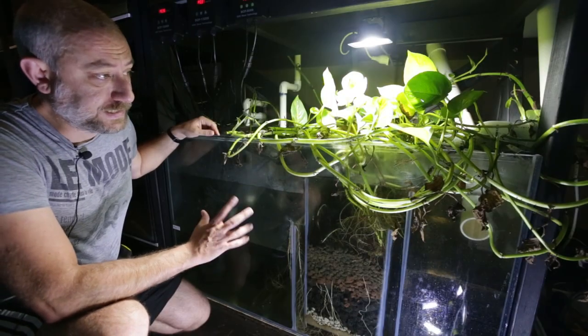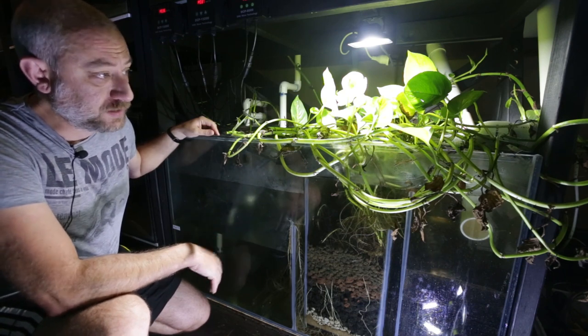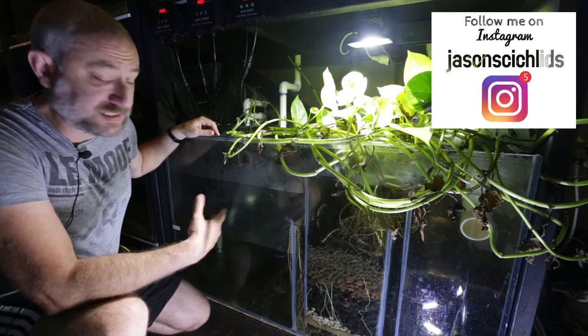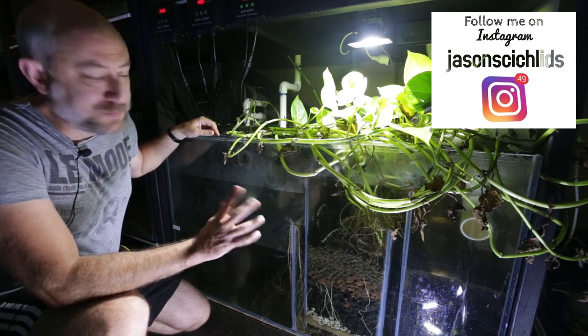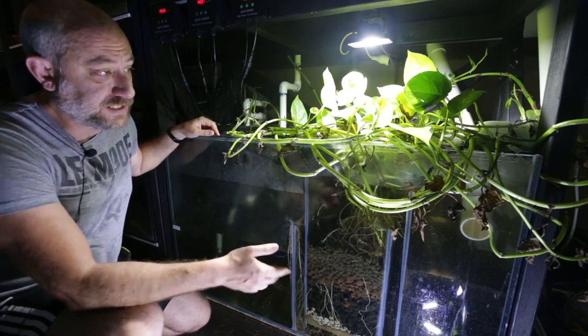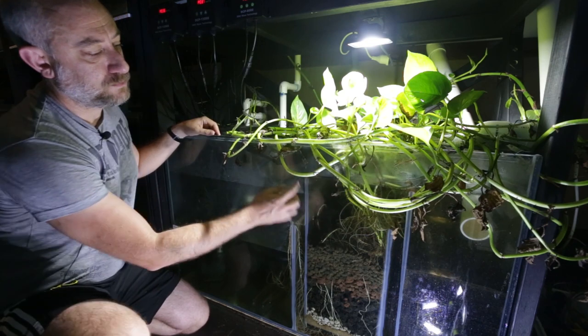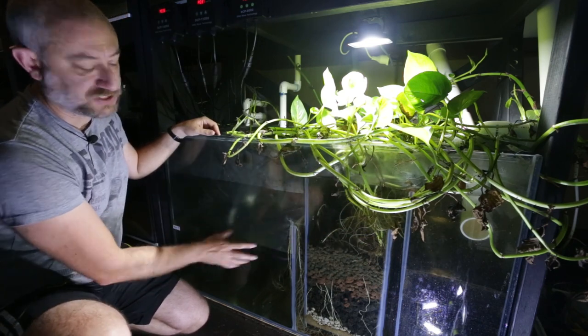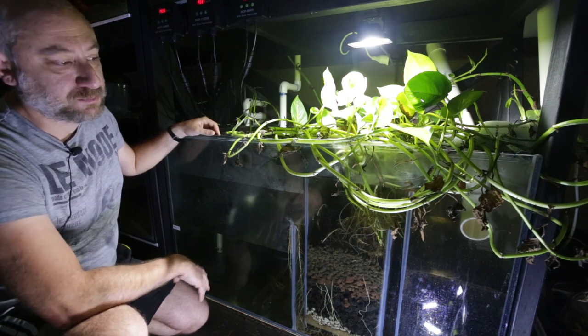The first thing we're going to be doing today is cleaning out my sump. This sump runs 22 aquariums in my fish room — they all drain to it — and basically a sump is a filter for all those aquariums. I've been a bit lazy with the maintenance of late and it needs a good clean out. The water's just bypassing all the sections and dumping straight out into the return pump area.